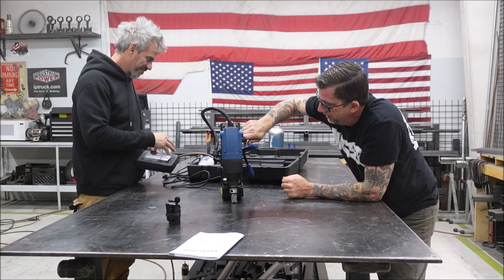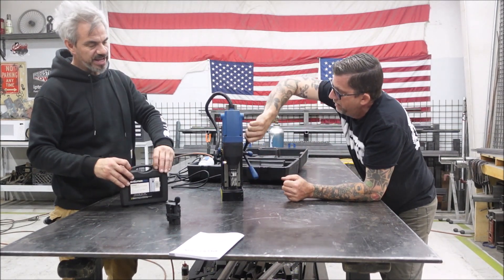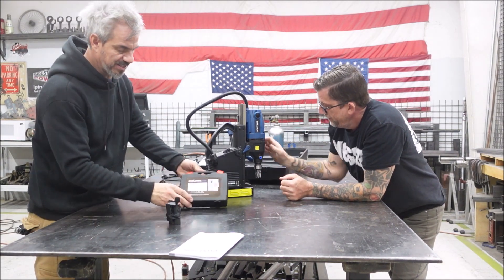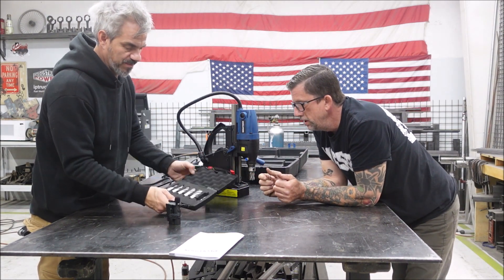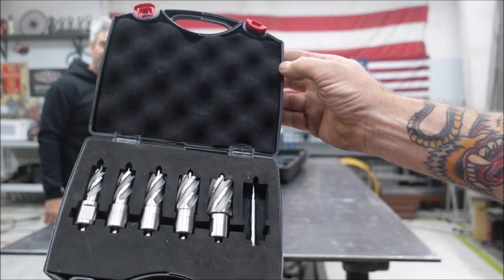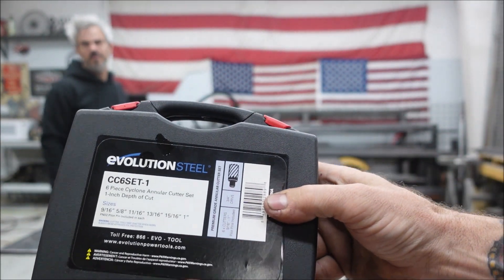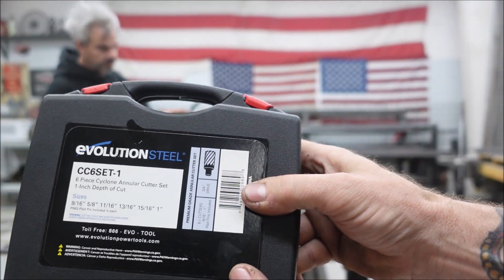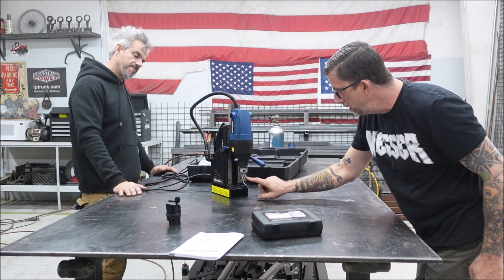Look at that - crank it up. Boom. Look at that. And we already have the big boy bit in there. They also gave us this awesome little case - they sent a case of bits. Let's get a close-up of this. No camera tricks. We got the big boy in there already, got the big daddy bit going.